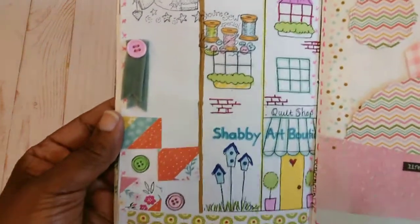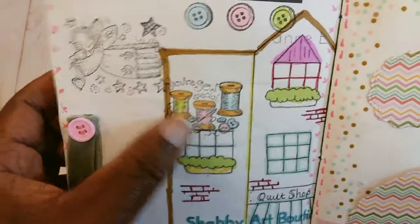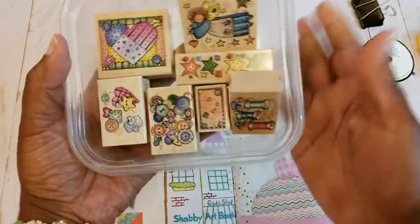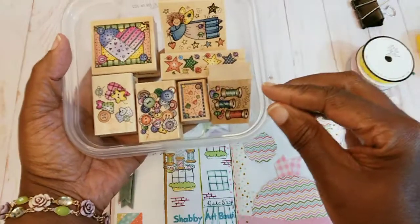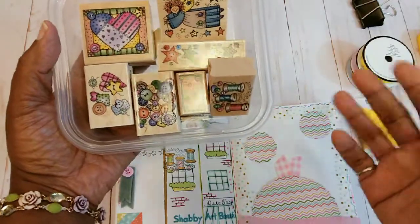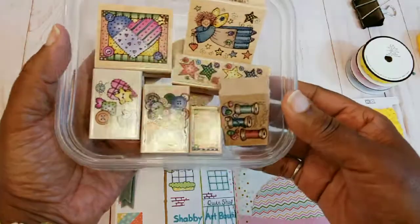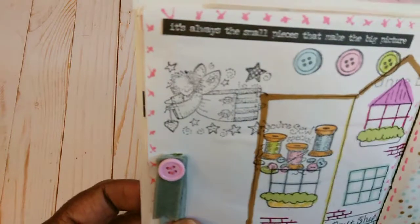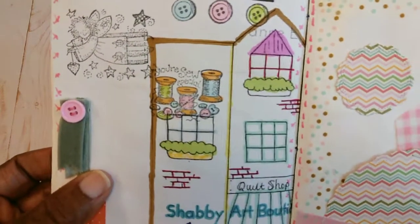This page I did show it, but I went back and added these little thread spools and that little angel, because my friend Jill Norwood had gifted me with this set of stamps. I think she got them at a thrift store, but she knows I love anything related to fabric and so on. I love it, so I did use the little angel up there — I didn't color her yet, but I put a little color on the thread spools.